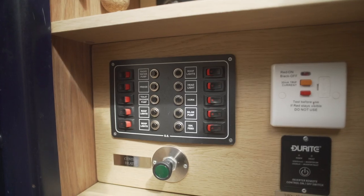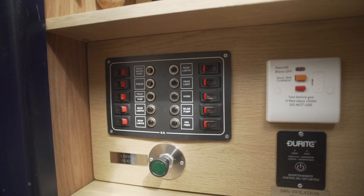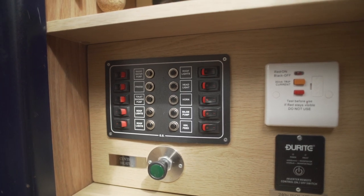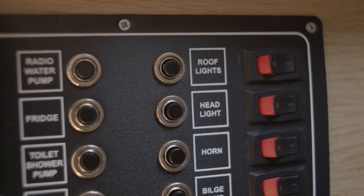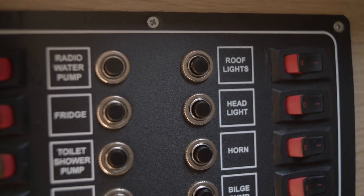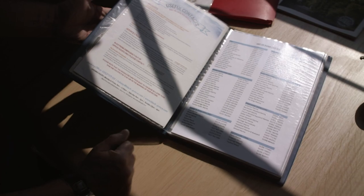The electric distribution board and the inverter ensures that you have power for the lighting and the heating on the boat. All these switches should be on. If something stops working, check if any of these have popped out. If a button pops out, switch it off, press it in to reset it, and switch it back on again. If it doesn't reset, it's a phone call to the Black Prince team back at base.